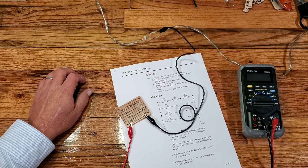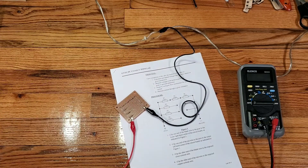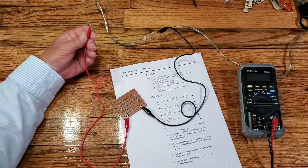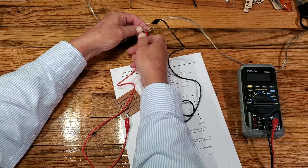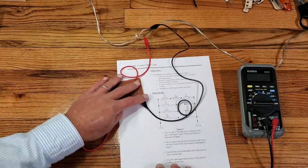Next, clip the other end of the red wire to the exposed copper-colored wire. So the red wire connects to the copper-colored wire.